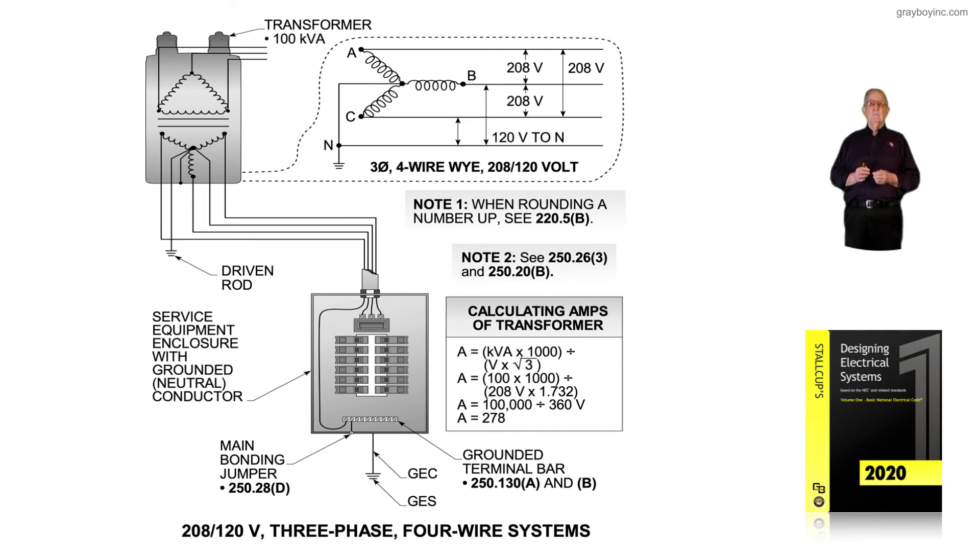Notice the transformer is 100 kVA as previously shown, but we're changing voltage to illustrate that the higher the voltage, the lower the amps, and the lower the voltage, the higher the amps. Figure 4-4 illustrates the 208/120-volt, three-phase, four-wire system, allowing three ungrounded conductors to be used with a neutral. Connecting phase to phase, you get 208 volts from L1, L2, and L3.